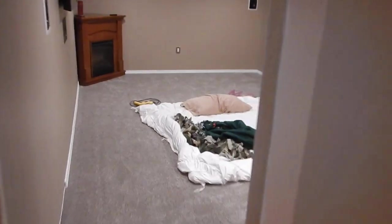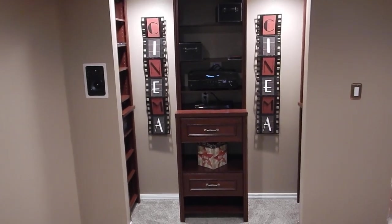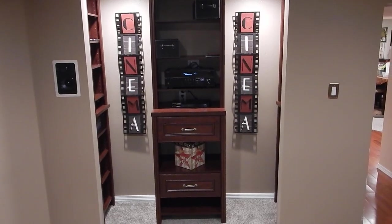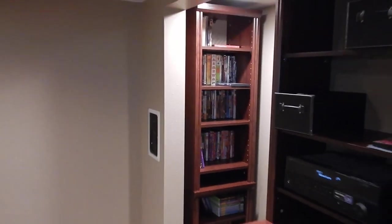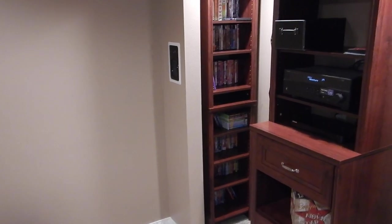This is the home theater room — gotta get some furniture in here yet. There it is! The center section is the biggest section you can buy, and then on the sides here are these smaller sections. It just barely fits in there.